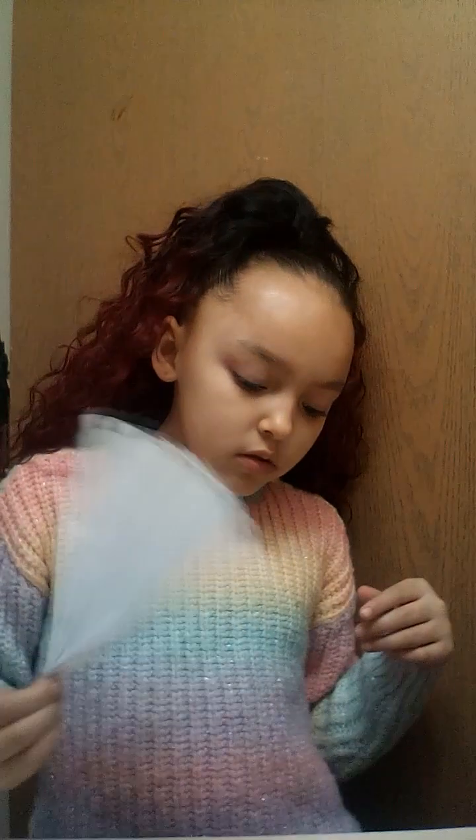So, we are going to be doing an ASMR today. First, I'm going to check your guys' temperature to see if you can even have the ASMR.